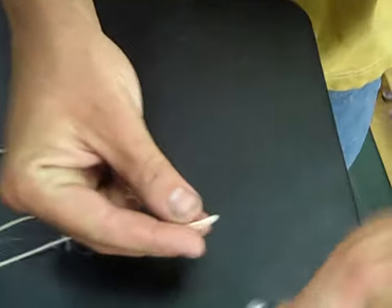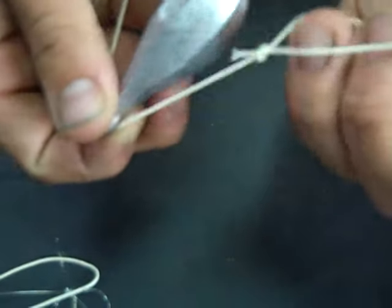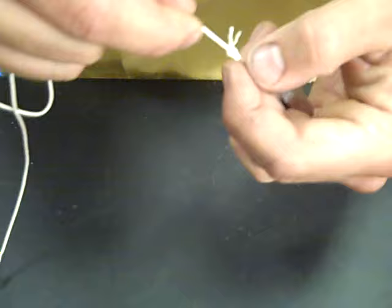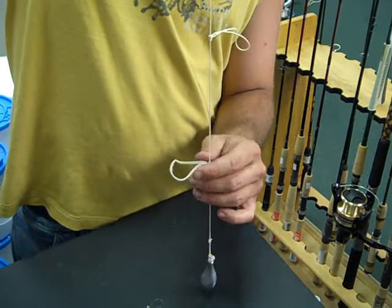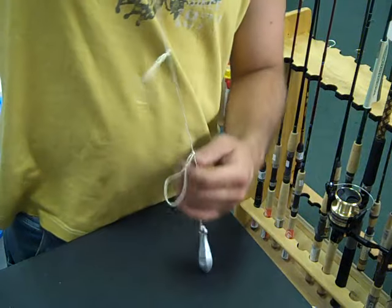First, put your sinker on — pass it through and put your sinker on the bottom sinker loop. Look at that now — your sinker loop is on the bottom, and you've got your two high-low loops coming off.